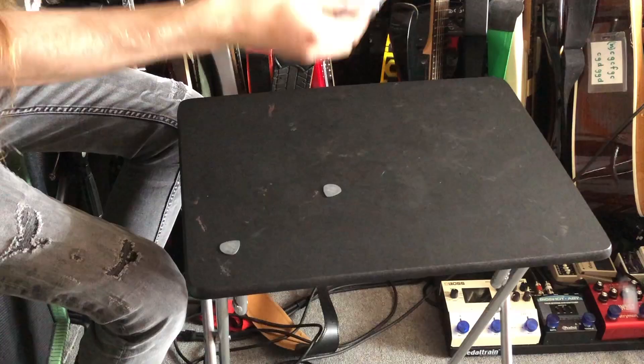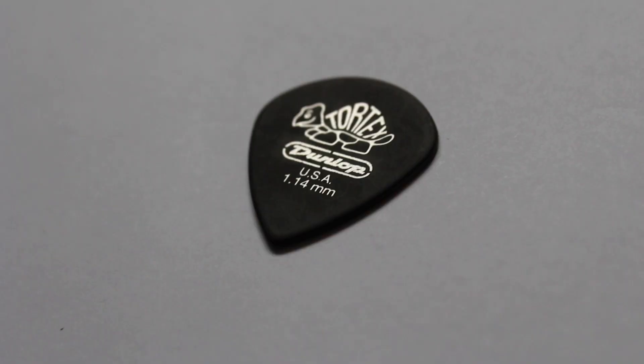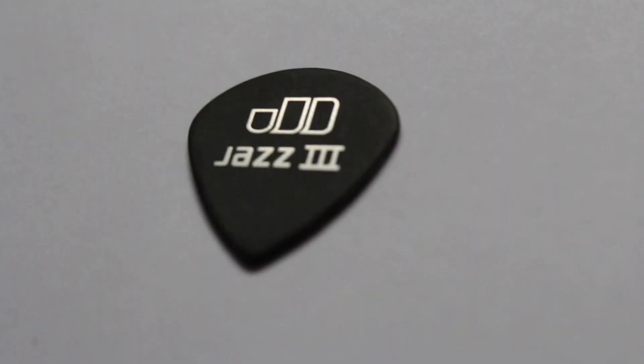But what I have been able to buy in bulk is bags — bags of 72. I'm never going to find those either. Dunlop Jazz 3 Tortex. These are 1.14 millimetres, so they're a little bit thinner and I can get lots of them, but they seem to last longer than the nylon ones. These have become my main pick for the last probably four years.